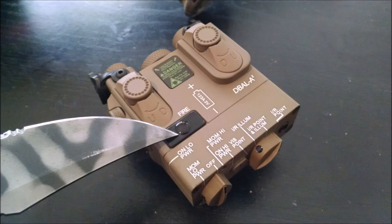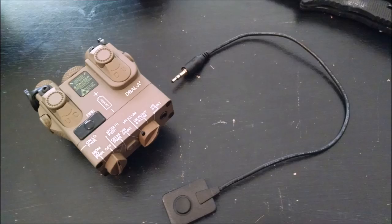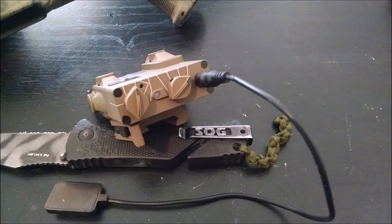To activate the laser, simply push the manual pressure pad pointed out in the picture on the laser. The included remote pressure pad can be plugged into the rear of the laser via the hole to the right of the laser. Once plugged in, you can fire the laser either using the remote pressure pad or the manual pad.